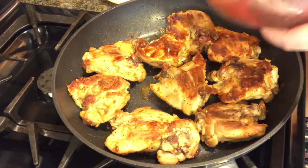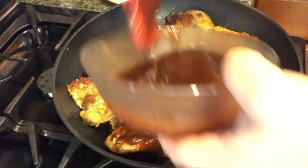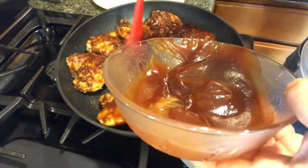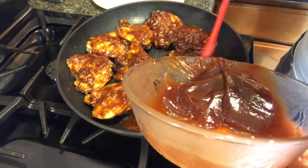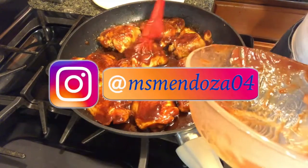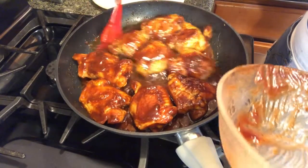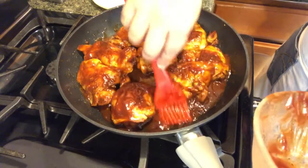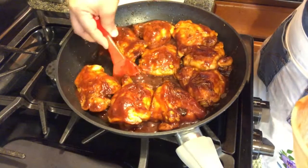Put it on very low and start covering it with barbecue sauce. My family loves it — they're always asking for it. Can you see how much sauce we have here at the bottom? Make sure when you serve it you get some of that. Too bad you guys can't smell it — it smells so good!